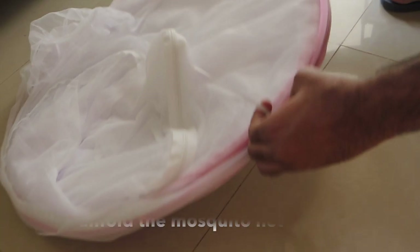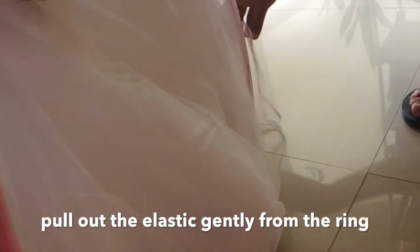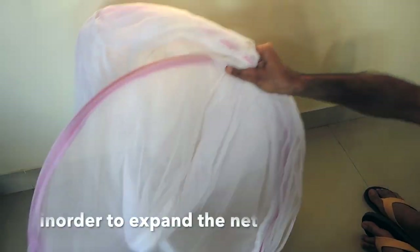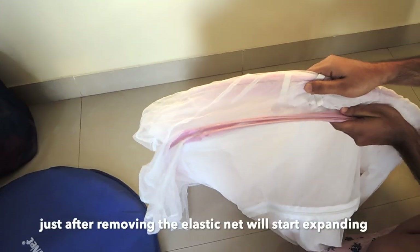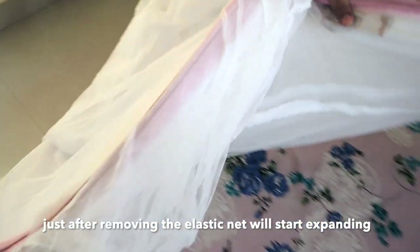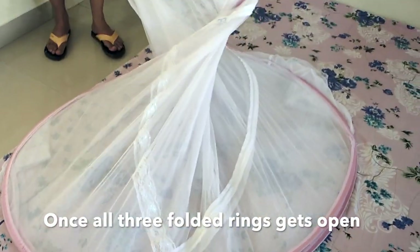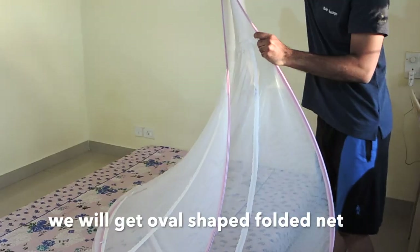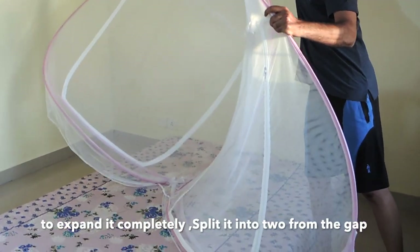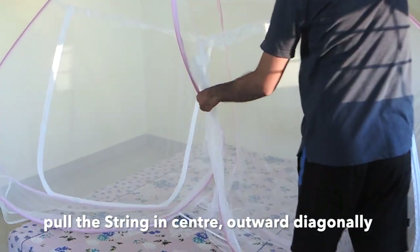We will now open our classic mosquito net. There is a white clear strip and this mosquito net has inbuilt elastic. We remove it from the sides and remove the outer circle. It will start to open on its own. After opening the three rings, we get the oval shaped folded net. We then split the string in the center and stretch it diagonally towards the top.